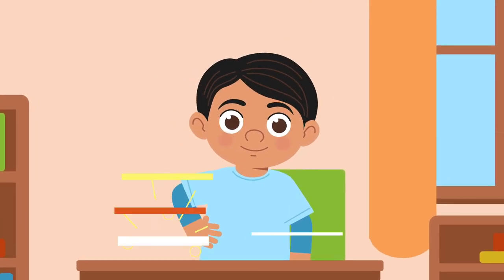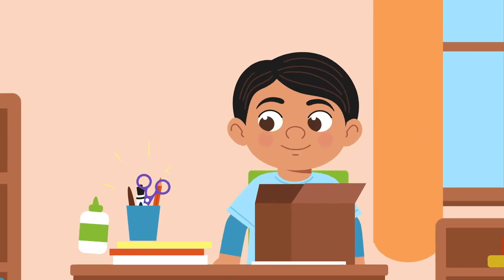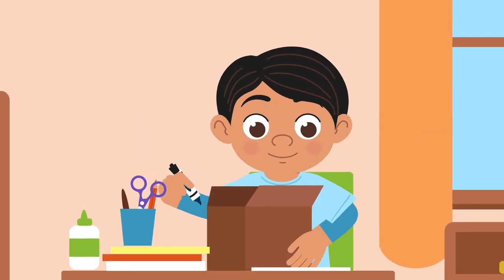Try this. Get some paper, boxes, scissors, glue, and markers, and build your dream community.